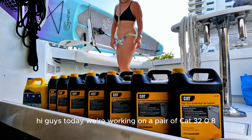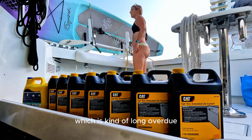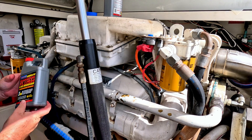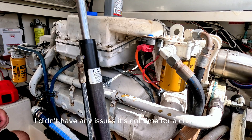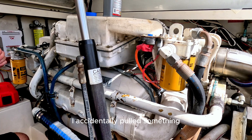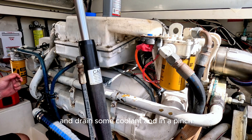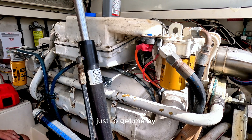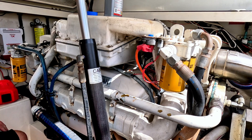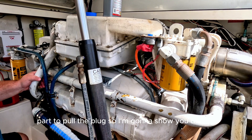Hi guys, today we're working on a pair of CAT 3208s and we're going to do a coolant flush which is kind of long overdue. I have this Blue Devil complete radiator flush that I'm going to run through the engine. The only reason I'm doing this — I didn't have any issues and it's not time for a change — I accidentally pulled a plug out of the engine and drained some coolant, and in a pinch I went ahead and filled it with water just to get me by. But now it's time to get all the water out, and I had the hardest time trying to find the actual part to pull the plug.